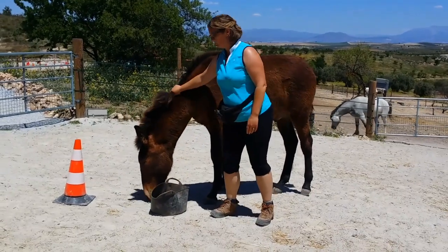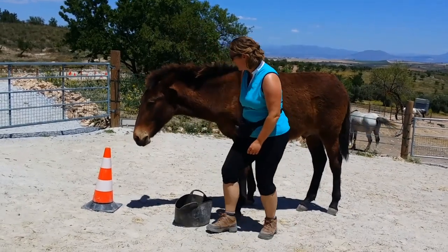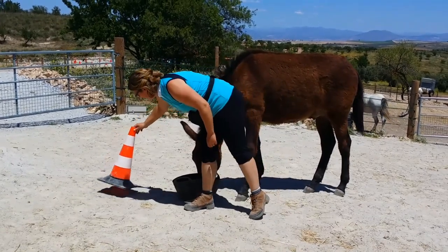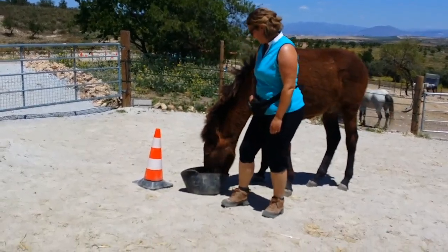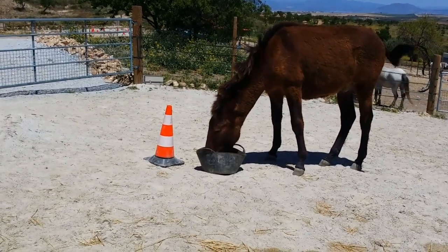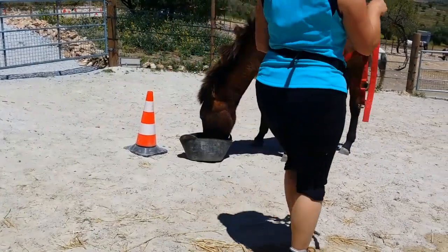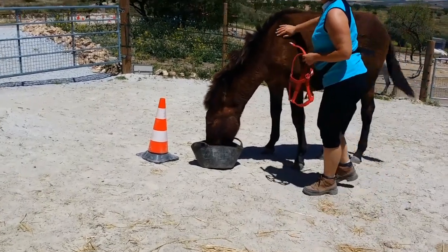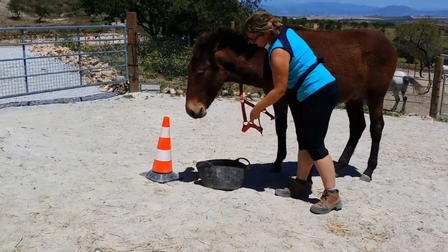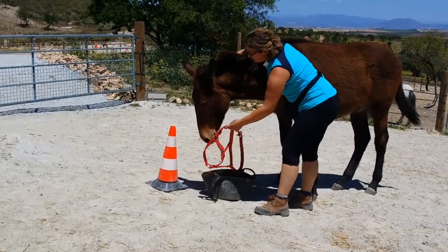How is he with his head collar? He's already associating the target with the food and you don't even need to train it as such — you just watch for the moments like that when he goes, 'Oh, what's this?' and that becomes the training. In other words, you don't need to point it out or encourage it — just respond to them understanding that the target is there. He's very happy about having his head collar put on.